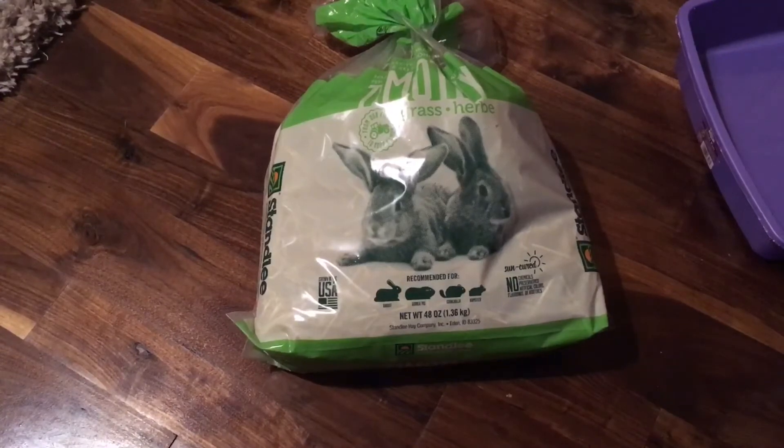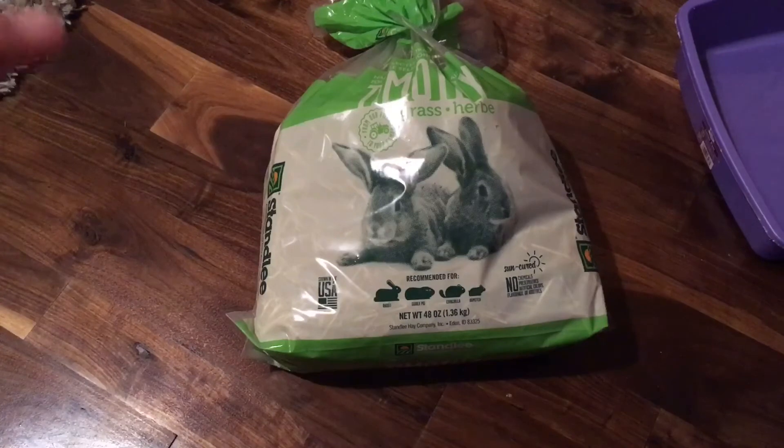We're also going to need some hay. The hay does not need to be top quality hay as it will end up being peed on and probably not eaten. I have this hay from Tractor Supply. It says recommended for rabbits, guinea pigs, chinchillas, and hamsters — but I just want to point out that hamsters are herbivores and do not eat hay, especially not timothy, so do not give your hamster timothy hay at all.